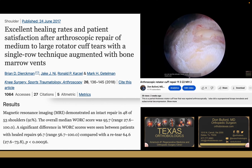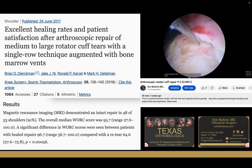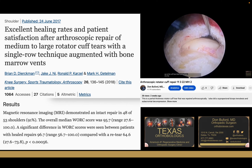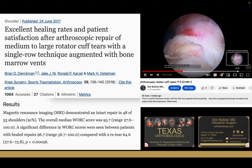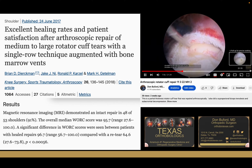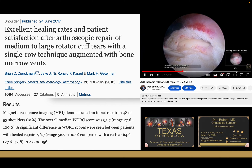We've unroofed the tear so we know exactly where we're going to be placing our anchor, and we can confirm that by taking a spinal needle in here. That's the articular margin — if I lift up on the cuff, that's going down into the joint. The camera is coming in from the side of your shoulder; the front of your shoulder is to the right, the back is to the left. We're going to place our suture anchor right off the articular margin.